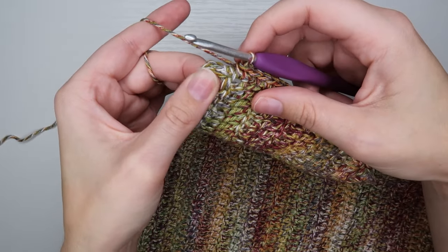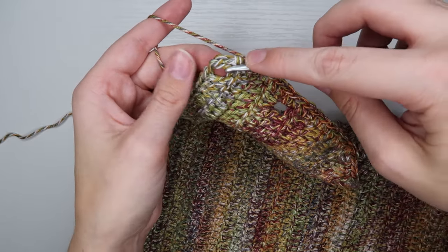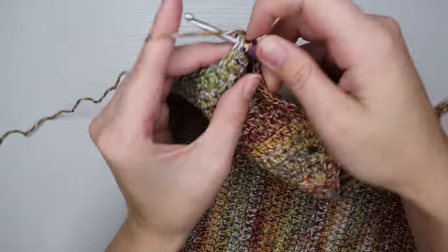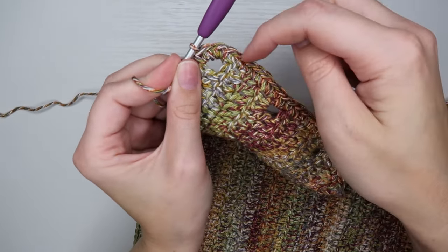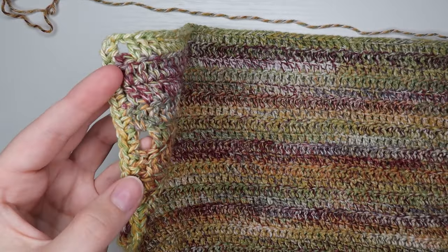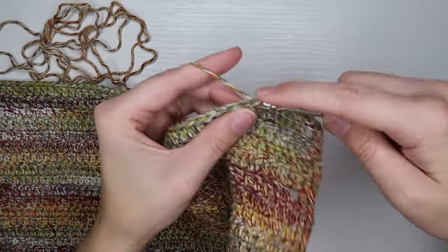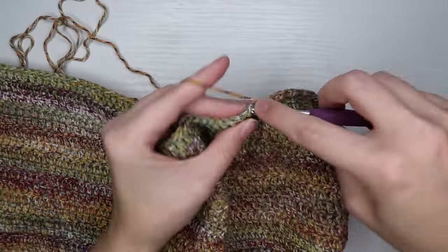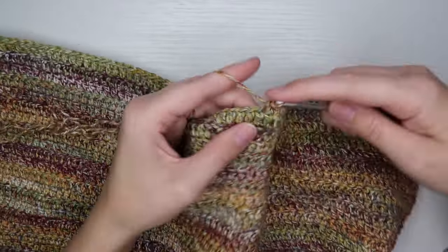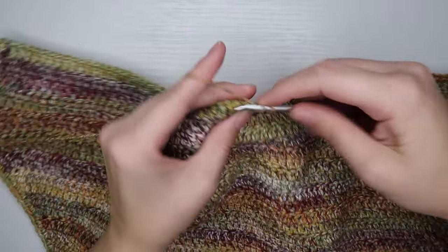At the bottom I have just this hole left and I'm going to put three single crochets to turn the corner — just go through the hole, do a single crochet, go through again, single crochet, through again, single crochet. That will be the corner of my work. Then last but not least I just need to crochet all the way across the bottom to get back to where I started the single crochet border on this side.